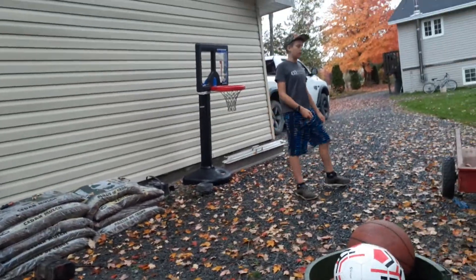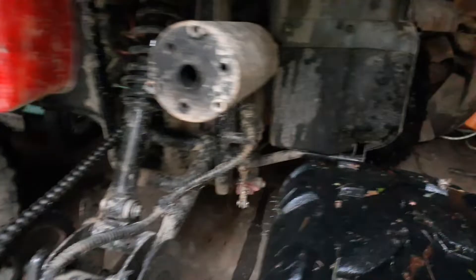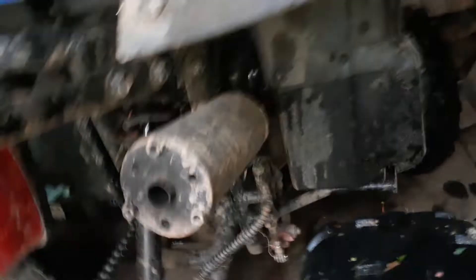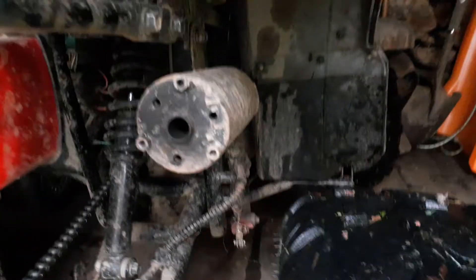All right guys, welcome back to another video. I don't know what we're doing, but we put a new exhaust on the four-wheeler. Look at this thing now — it does have these bolts if we want to add a cover piece to it.